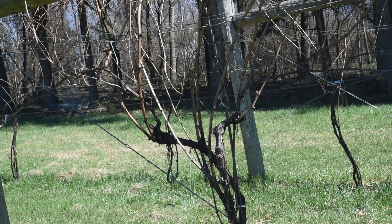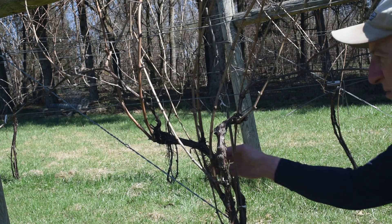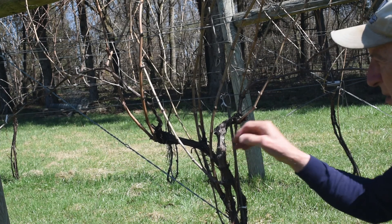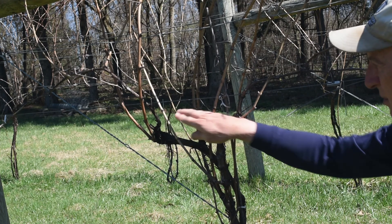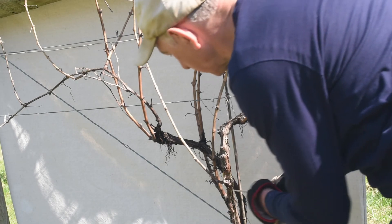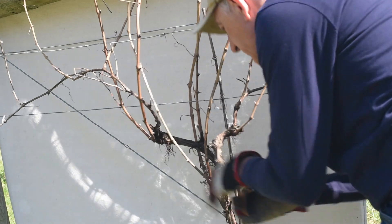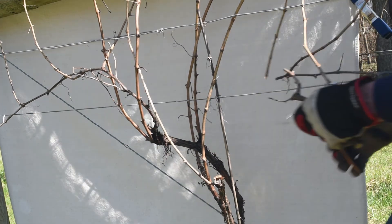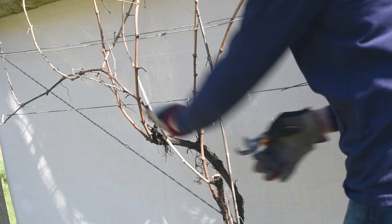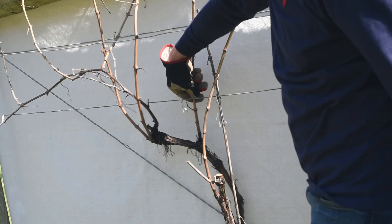For GEO we still have two trunks coming up from the graft unit but we don't have any arms or spurs. Instead, two shoots or canes are selected near the top of the trunk for each side of the vine. And then — and this is the hard part — most of last year's fruit bearing area is cut away. Of the two canes remaining on each side, one is selected for renewal for next year and the other is selected for fruit for this year.